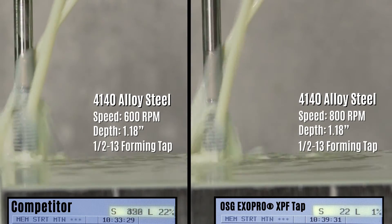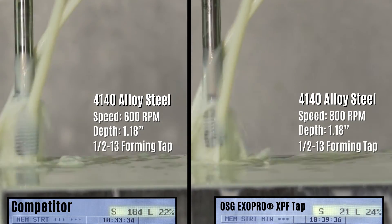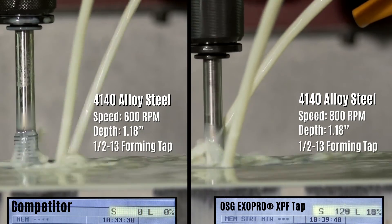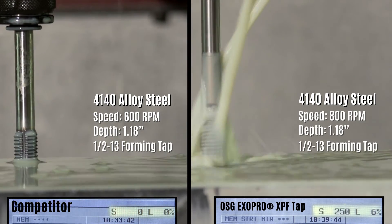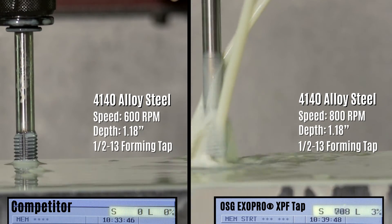However, form taps are often avoided in applications because of breakage issues experienced in the past. Most of these failures occur because torque exceeds the reasonable limitations of the machine. The Exapro XPF tap eliminates this issue with an entirely new design that reduces torque by as much as 50%.